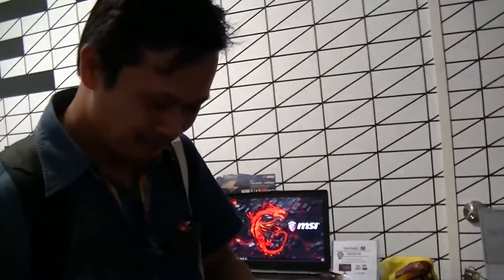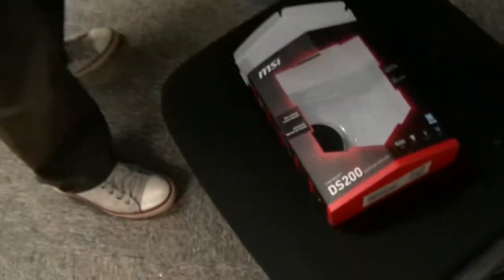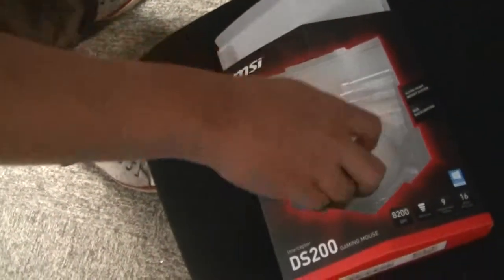Thank you very much to MSI, thank you very much to 11th Street, thank you very much for the new central location which is very hard to get to, and thank you very much for this event. Farouk is the third lucky draw winner — lucky number 63!